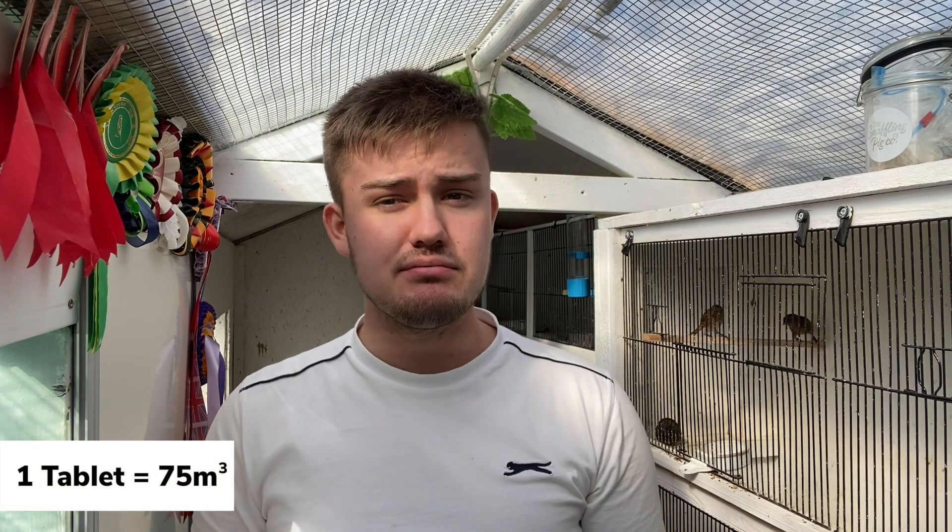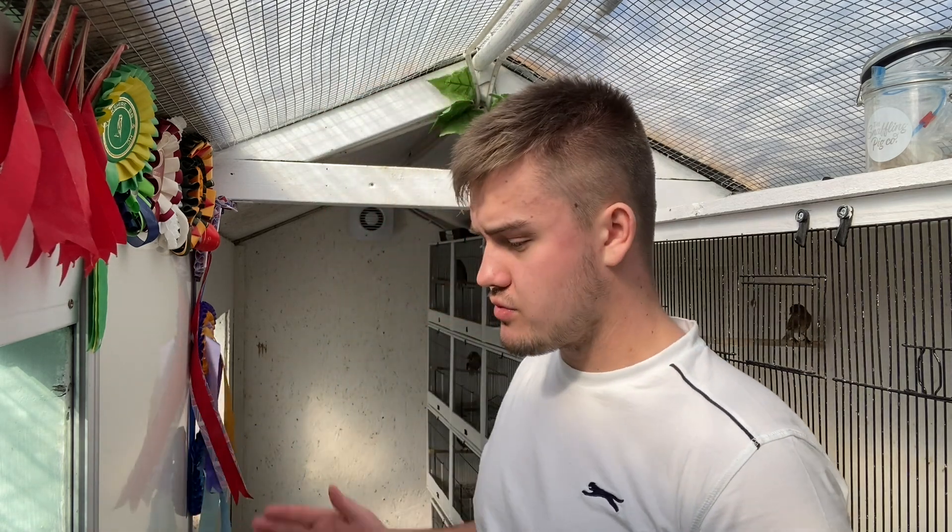So what they do is they come in a tablet like this. One tablet covers 75 meters cubed, so make sure that you do give them the correct amount, because if you light too much in here then it can have a bad effect and actually harm the birds — it does affect their respiratory system. So be careful with that. This bird room is approximately three meters long by a meter and a half wide and two meters tall — approximately eight meters cubed. It's not exact, but just work it out, take a good estimate and make sure that you do not overdo the amount that you're going to light.